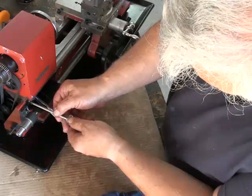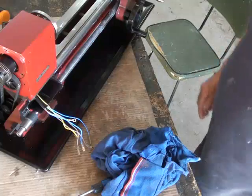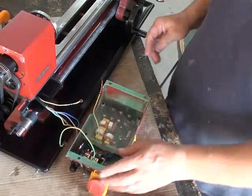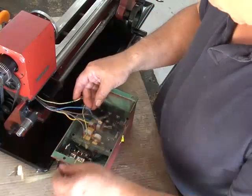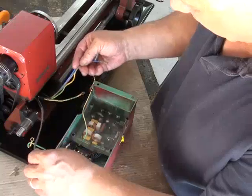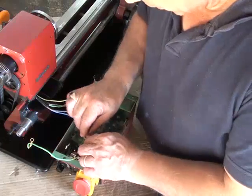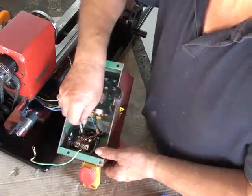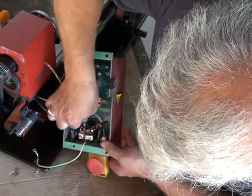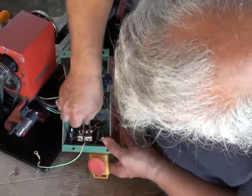Next step is to put the power box back — it can now be connected up. That's the mains coming in, that's the motor. The brown lead goes on the switch here — make sure that's in properly. The blue lead — make sure that's in properly.